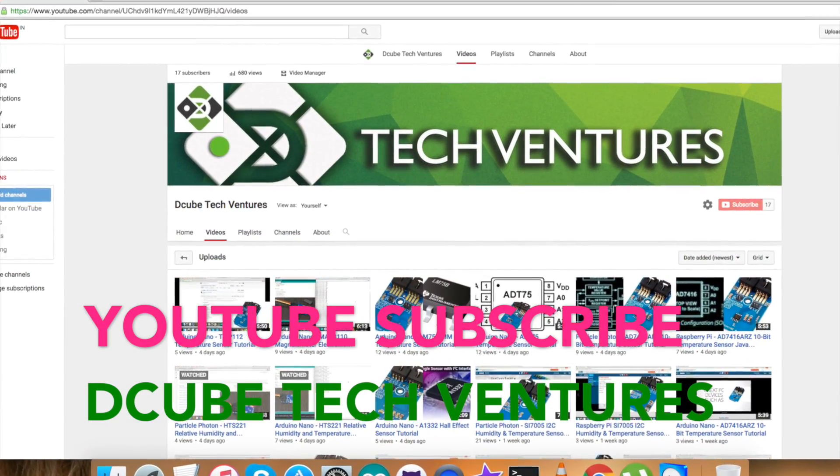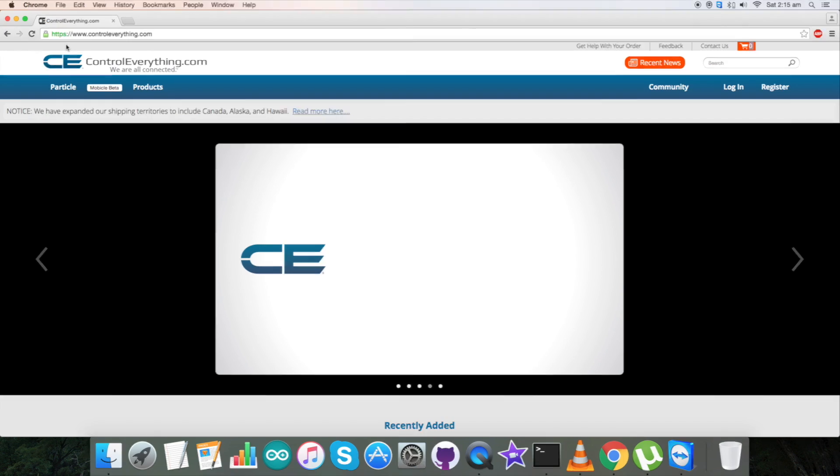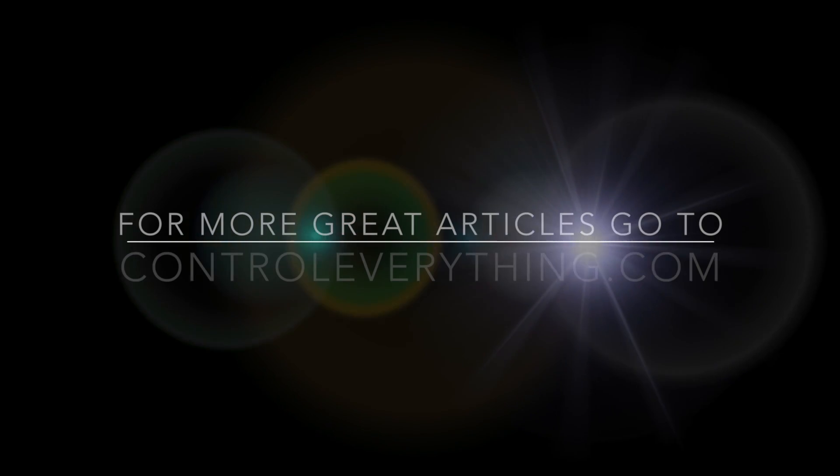Now let's see the working demo. Copy the entire Arduino code, open the Arduino IDE, paste and save the code with a suitable name. Verify and compile, then upload the Arduino code. Once uploading is done, open the serial monitor. You can see the acceleration and rotation values in X, Y, and Z axes. When rotating the sensor, there's a change in both acceleration and rotation for all three axes.